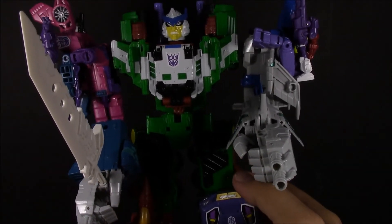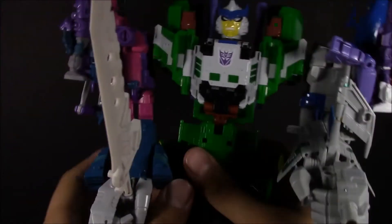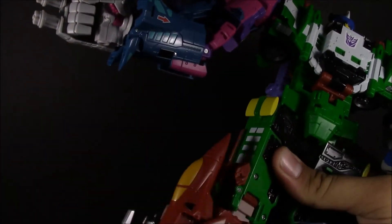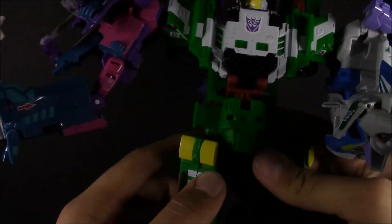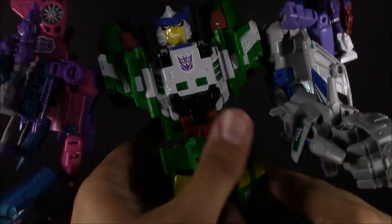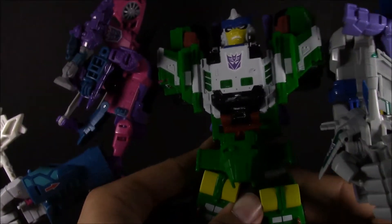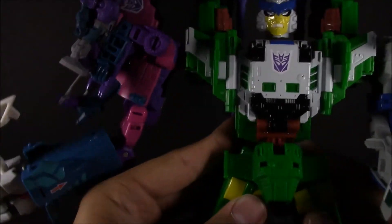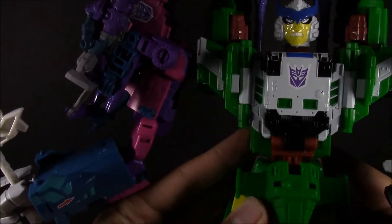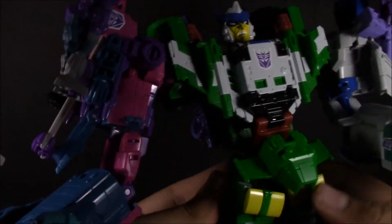I don't care much for this stock way of how he's combined, so let's go ahead and remedy that right now. I just want to rotate the thigh and rotate the legs with the thighs to bring this up and bring this around. So now we've already got some thinner legs, and you're already seeing one of the issues — since I took apart the legs for the fix, his legs just don't want to stay in place.